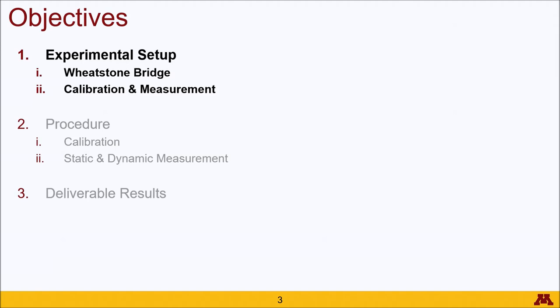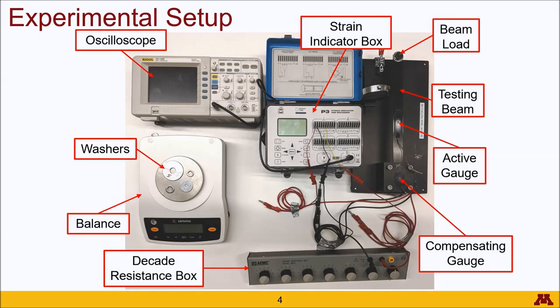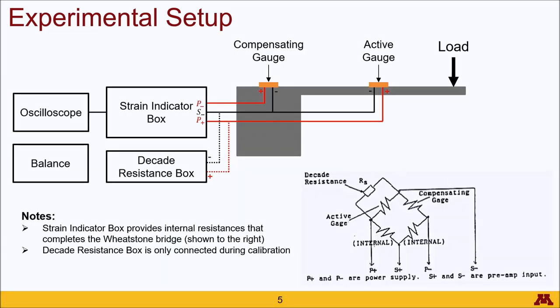We'll start out with the experimental setup. Here's the equipment you'll see when you get into the lab. Important clarity note is that the strain indicator box here is a single box and this is just the lid for the box. Here is a schematic of that setup. We have a cantilever beam with an active strain gauge attached to the region where there will be deformation, and then a compensating gauge located on the same material but will not be experiencing mechanical strain.